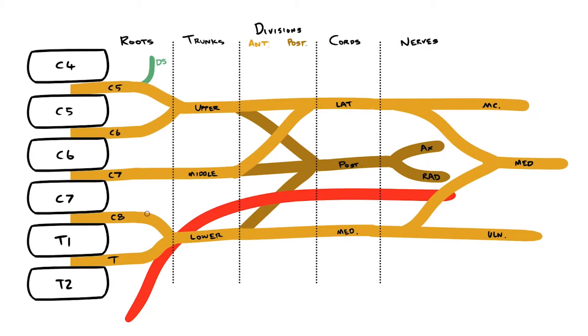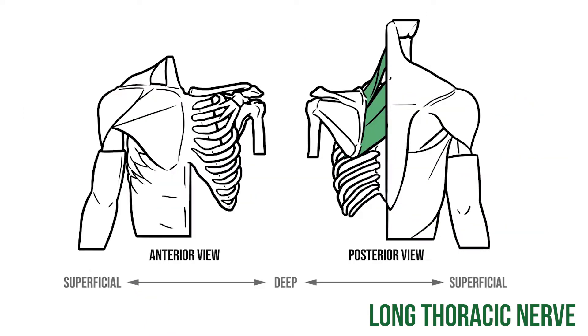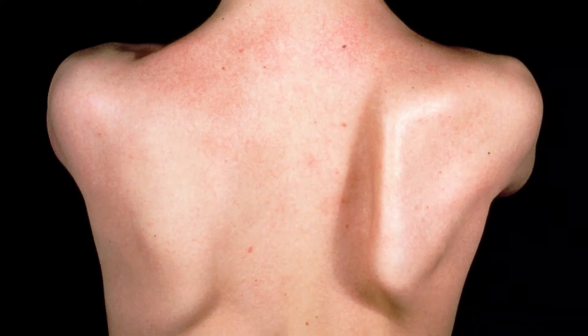We also have a nerve that originates from C5, 6 and 7. This is the long thoracic nerve, so called because it travels all the way down the mid-axillary line of the chest to supply serratus anterior. If this nerve is damaged and serratus anterior stops working, then you can get winging of the scapula.